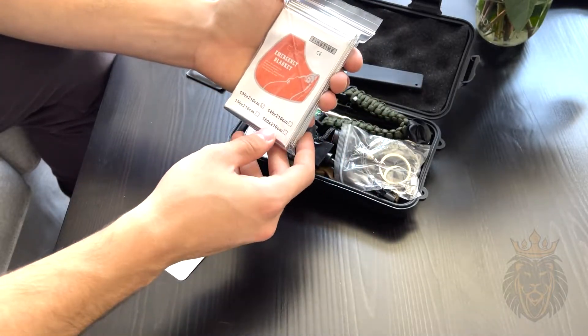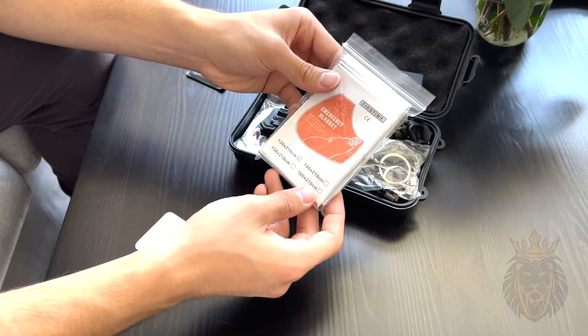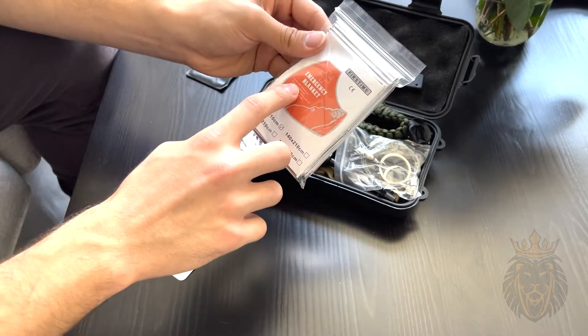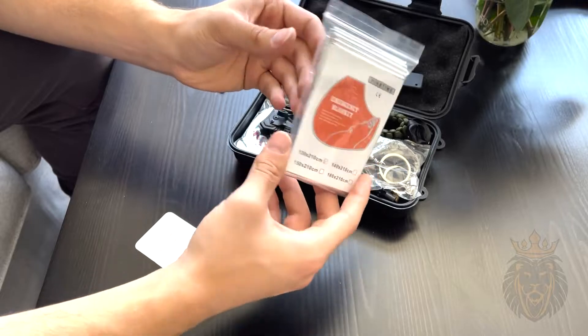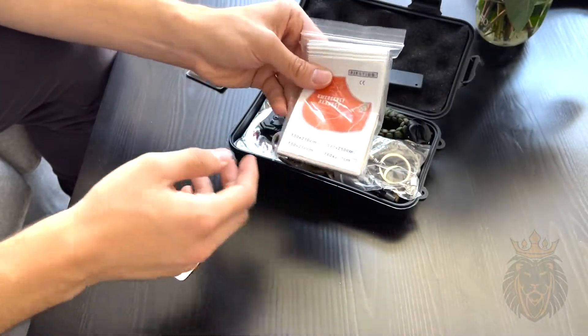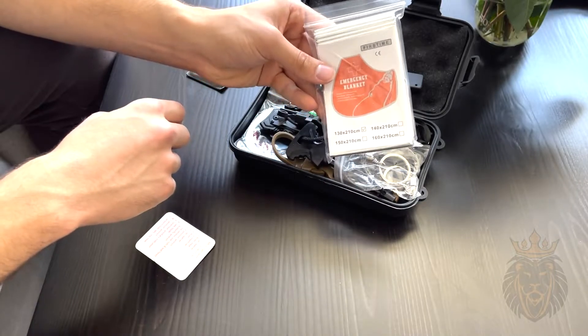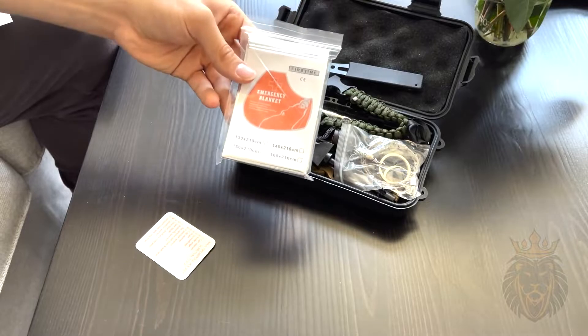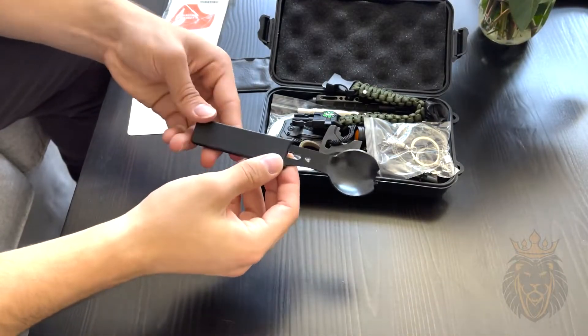Next we have an emergency blanket. It has really good insulation — right here it says it reflects 90% of body heat. This is something really good to have, especially if you're driving and your car breaks down and you might be cold. You definitely want to have one of these.